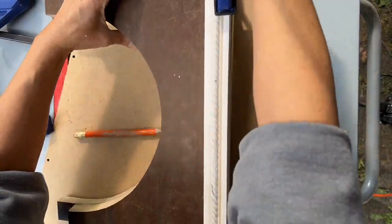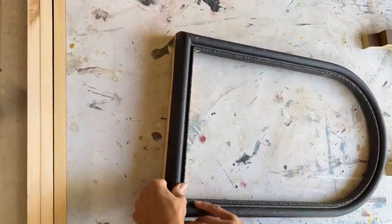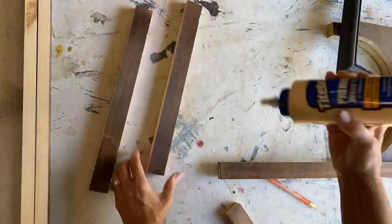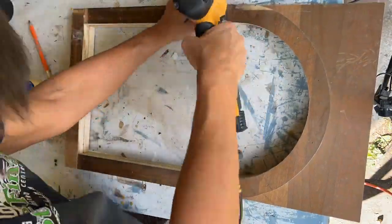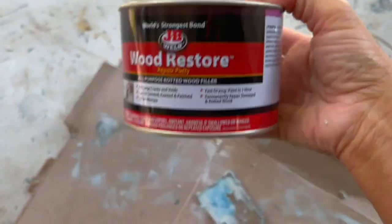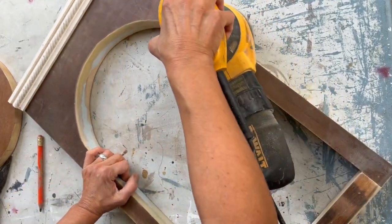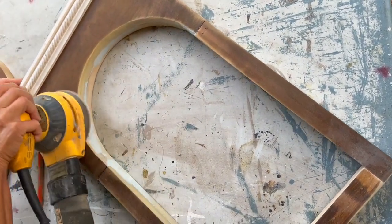I've cut an archway out to match my frame. I'm adding detail molding, and I'm building the entire structure so that it has some depth to it, kind of like a shadow box. When my shadow box is complete, I am going to take something called Wood Restore, which is a bondo for wood, and fill in all my nooks and crannies and cracks and crevices, and let it harden — it hardens fast.